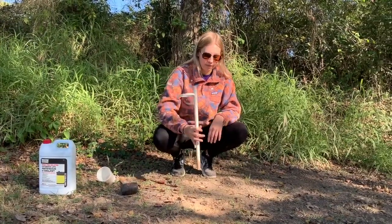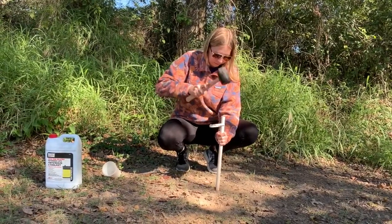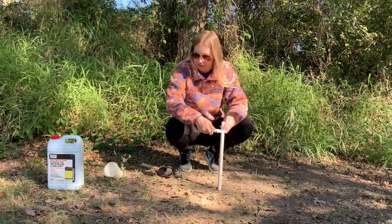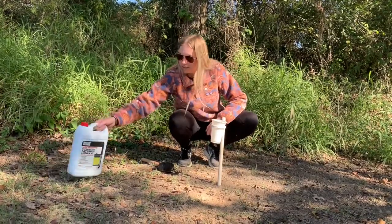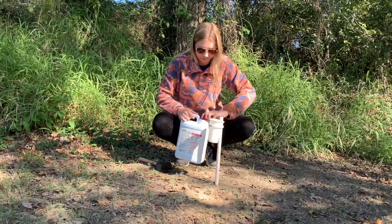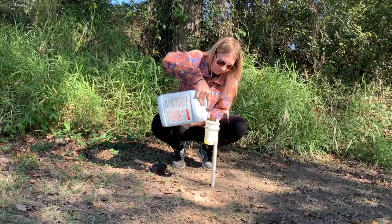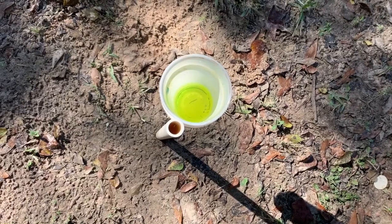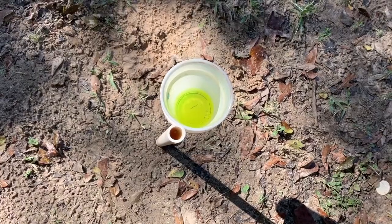To start, we're going to take our suspension device and use our mallet to get it into the ground. Make sure that it's nice and secure, and then go ahead and place your cup just like that. The last step is to take your antifreeze again and fill about one inch of the cup. The purpose of a beeble or pan trap is to attract pollinators. You can use any color of cup you want, just make sure it's specific to the type of pollinator you're trying to attract.